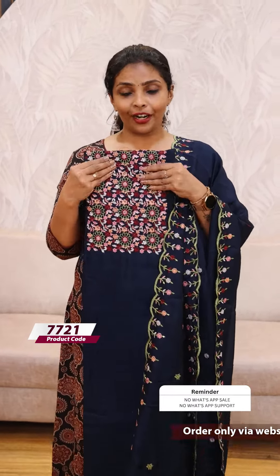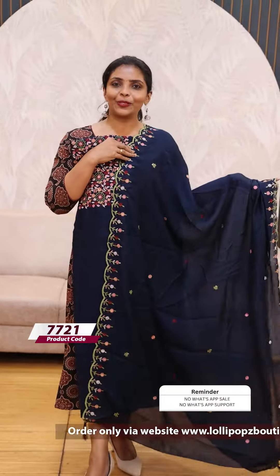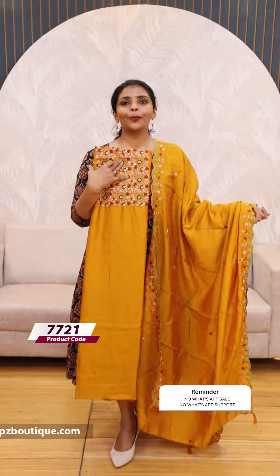Next, we have a very beautiful blue shade — the same kind of pattern. The price is 1199. It is a beautiful yellow shade with color work. The price is 1199.